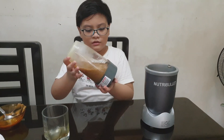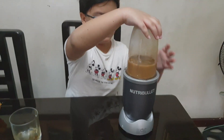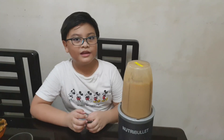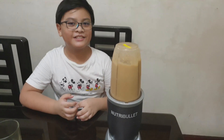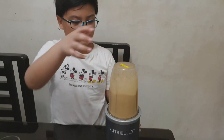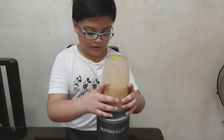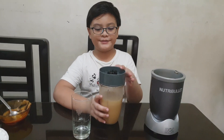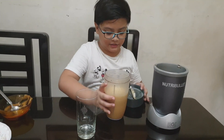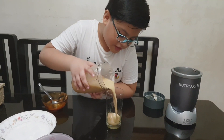Now we put it in the blender and mix it. There you go. Now we're going to wait. That looks okay now. I'm spinning it around just so that I can pour it into this glass. Now let's put it in.